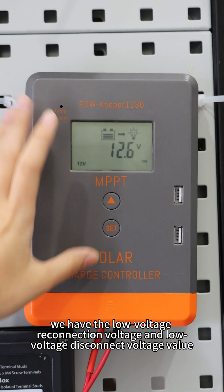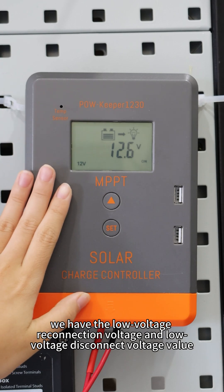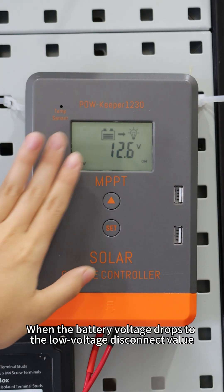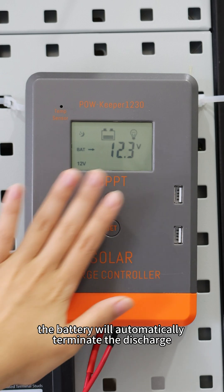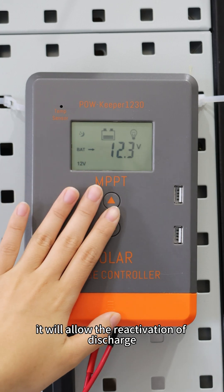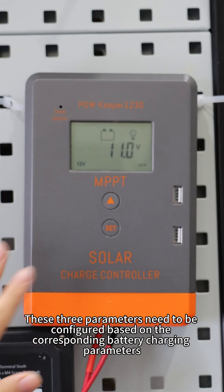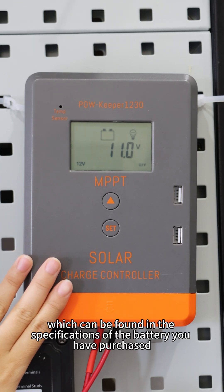After that, we have the low voltage reconnection voltage and the low voltage disconnection voltage value. When the battery voltage drops to the low voltage disconnection value, the battery will automatically terminate the discharge. When the battery voltage rises to the low voltage reconnection value, it will allow the reactivation of discharge. These three parameters need to be configured based on the corresponding battery charging parameters, which can be found in the specification of the battery you have purchased.